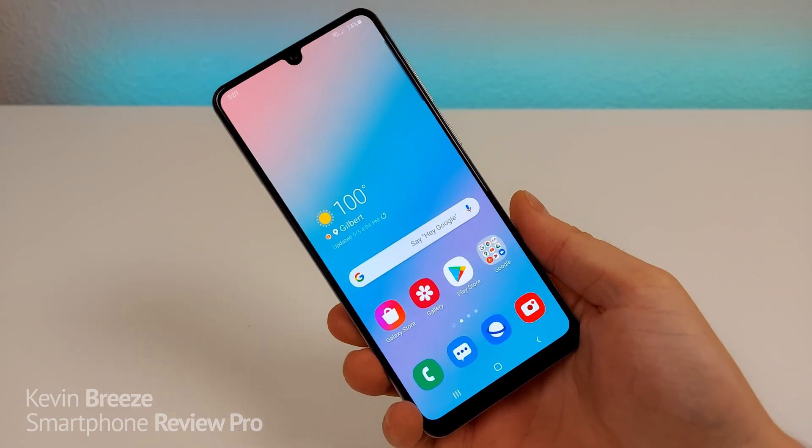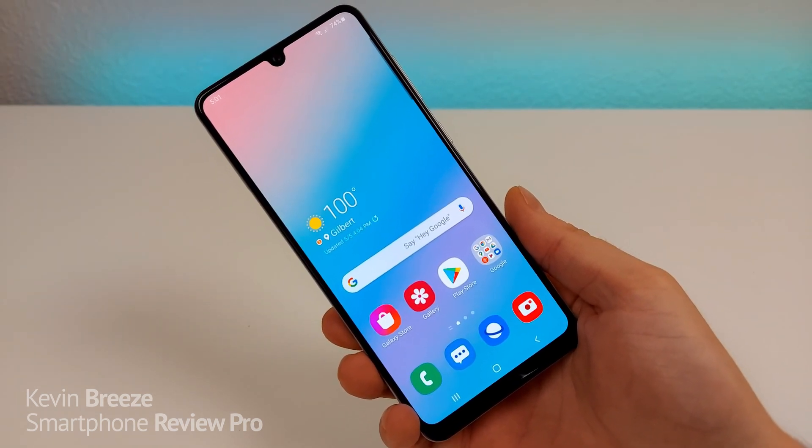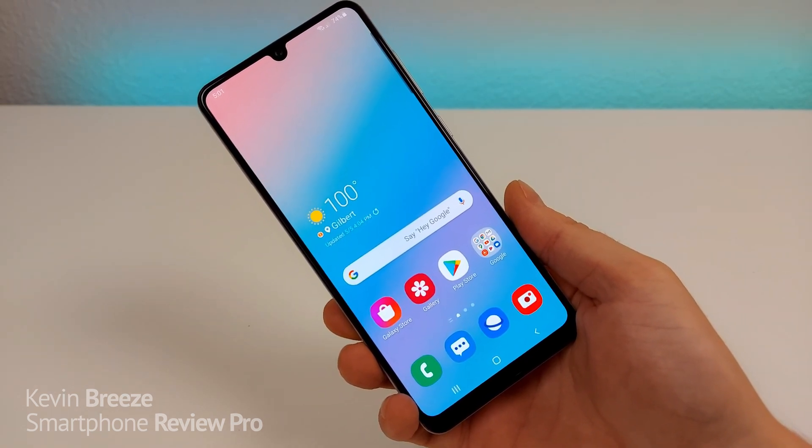I hope you enjoyed this tips and tricks video about the Samsung Galaxy A31. These are various hidden features that I thought you'd definitely want to know about. If you enjoyed this video, give it a thumbs up, make sure to subscribe to my channel, and I will see you in the next video.